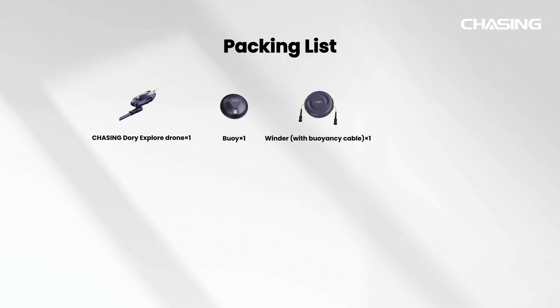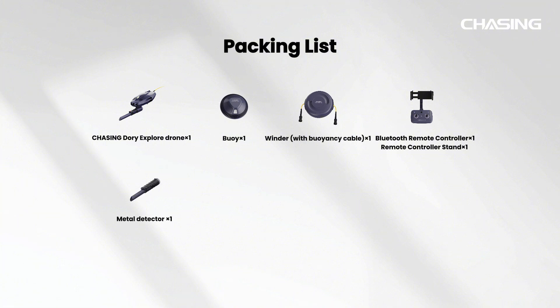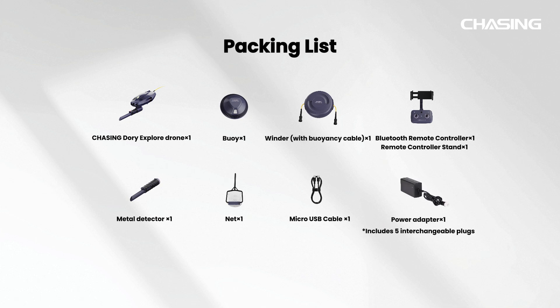Leash, Winder with Buoyancy Cable, Bluetooth Remote Controller, Remote Controller Stand, Metal Detector, Net, Micro USB Cable, and Power Adapter.